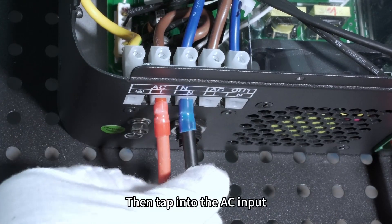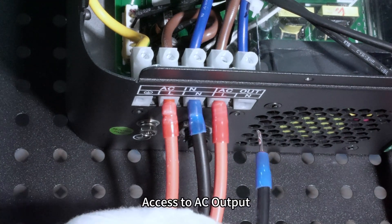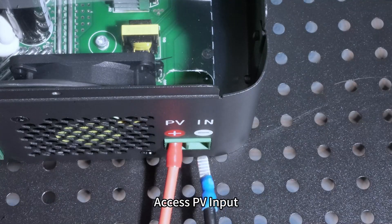Then connect the AC Input. Access to AC Output. Access PV Input.